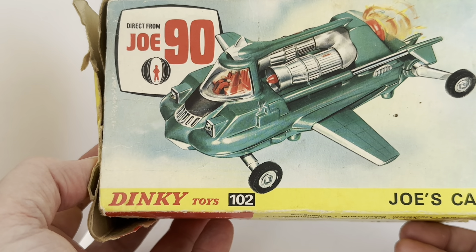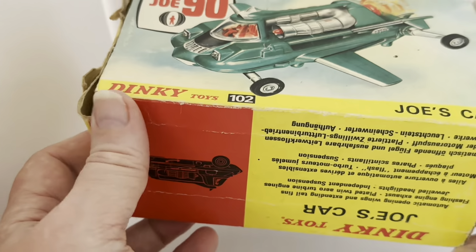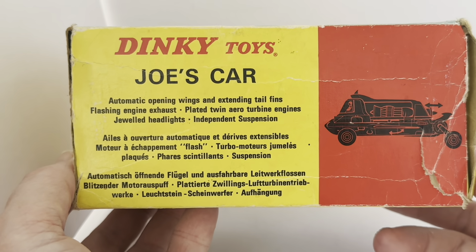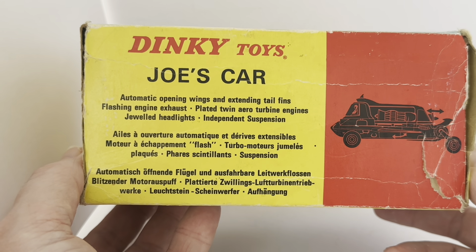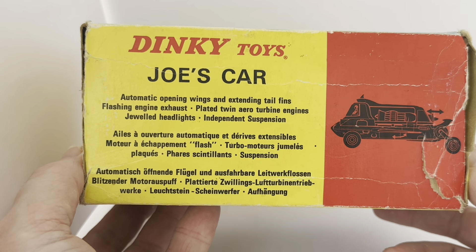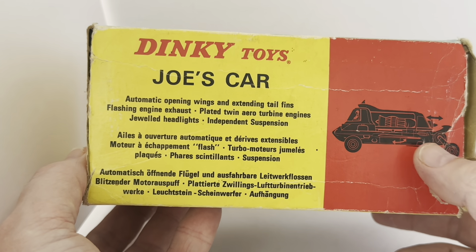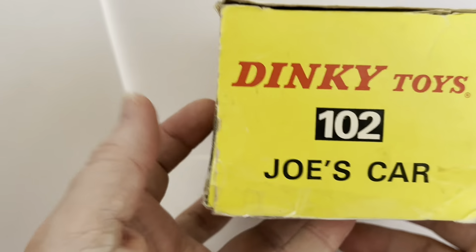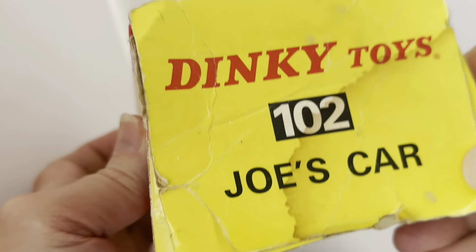Turning the box around to the opposite side we have the same again — 'Direct from Joe 90,' the same image, Dinky Toys 102 Joe's Car. On the other side it says 'Dinky Toys Joe's Car — automatic opening wings and extending tail fins, flashing engine exhaust, plated twin aero turbine engines, jewelled headlights, independent suspension,' and there's almost a blueprint shadow image of the model itself.